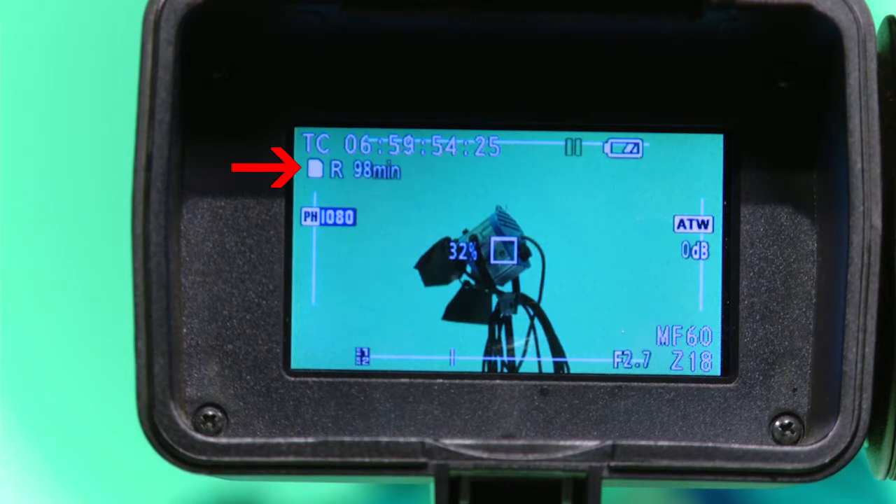Now look in the viewfinder and you can see how much time you have to record. This will be different based on the size of the SD card and what you have chosen for your record format.